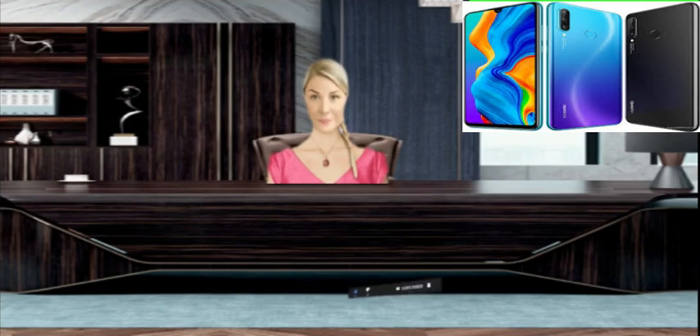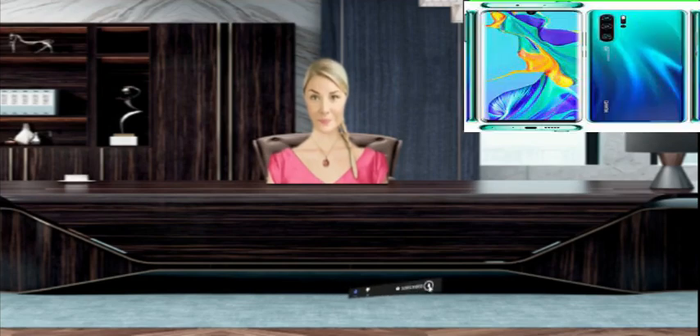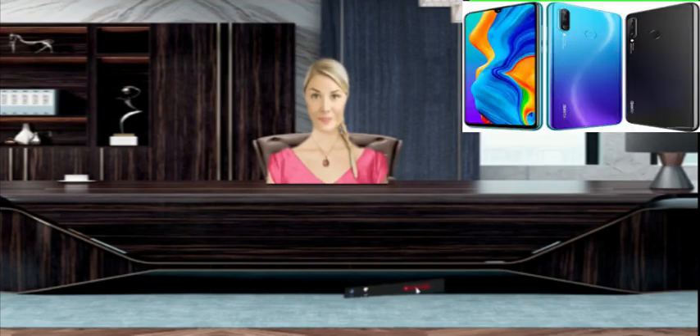Camera: Dual camera setup. 48 MP, f/1.8, 27mm wide, 1/2.0 sensor size, 0.8μm pixel size, PDAF. 8 MP, 17mm ultrawide. 2 MP, f/2.4, depth sensor.